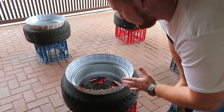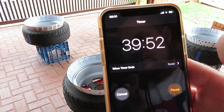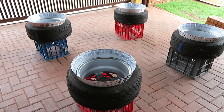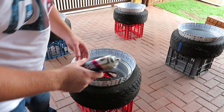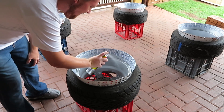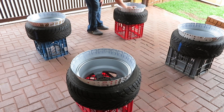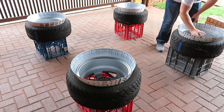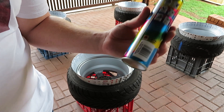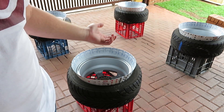That's the first coat done. I'm going to give it maybe 40 to 50 minutes in this weather just for it to dry nicely before I start with the second coat. The wheels are dry to the touch now so I'm going to get on to the second coat. I've decided to do two coats on the barrels and three on the face. Next up I'm going to put a coat of clear lacquer to protect the finish on the barrel, then turn the wheels upside down and start spraying the faces.